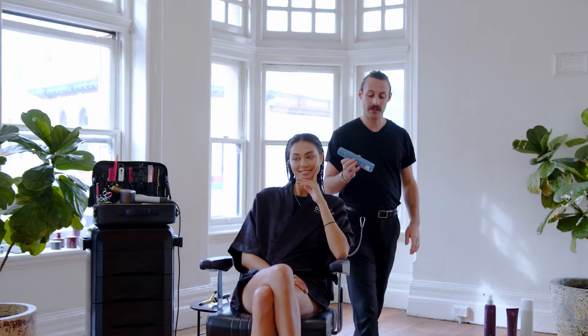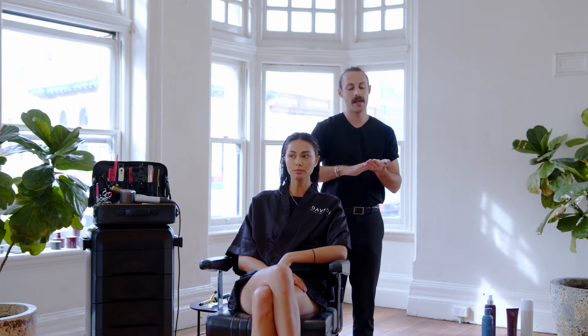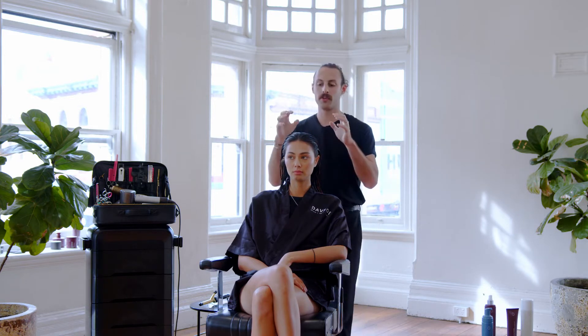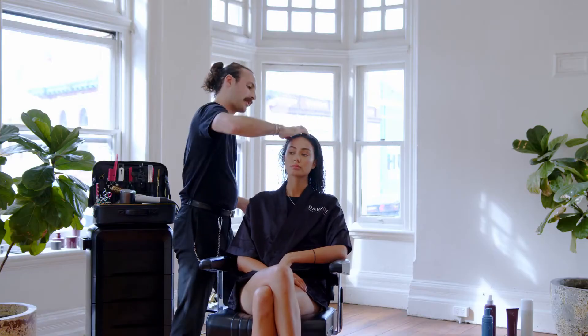Now I'm going to be putting in some Body Volume Texture, the BBT. I'm going to shake it real good — not like a Polaroid picture because that destroys them. I'm going to be doing two pumps. Two pumps of the BBT, starting at the roots, but I'm rubbing it in my hands first because I want it to disperse through there so it covers a larger area. I'm not just concentrating it on a specific place because it can build up. I'm going to work that through Bridget's hair. And I'm going to be a little bit wild here and do an extra pump — don't tell anyone.